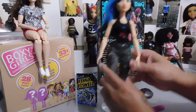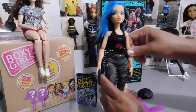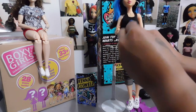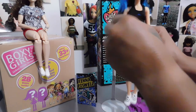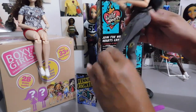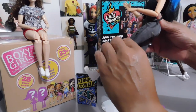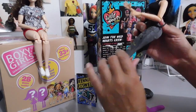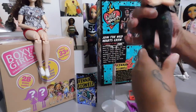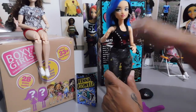Let's talk about the articulation. Her arms go out, they go forward and they go back. She bends at the elbow. You can twist her wrist back and around. She has articulation at the hip. Her jeans are kind of snug — with these skinny jeans you're not going to be doing a whole lot of bending and squatting — but she does have articulation at the hip and at the knee. None at the ankle. I think that's really cool; I like the articulation on this doll.